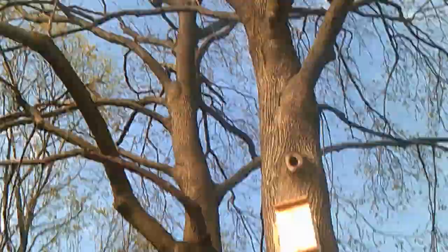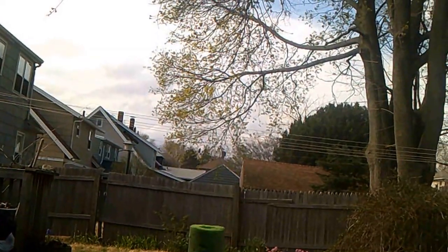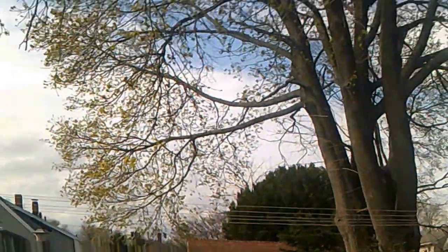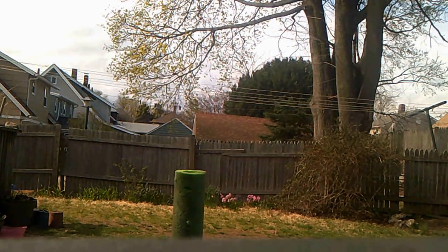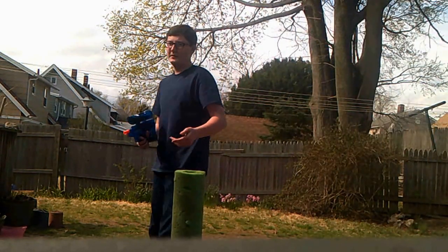I'm probably gonna actually shoot my camera. Right there — can you guys see it? I guess I'm moving back a little bit more. There you go, you guys can see it. So, I'm gonna try to shoot it. If I miss, I get some more Marmite.